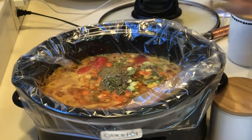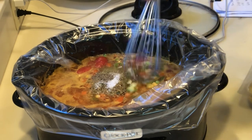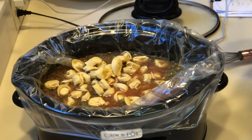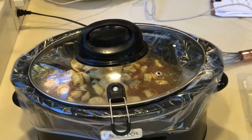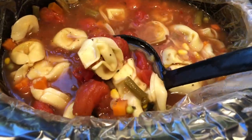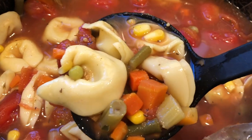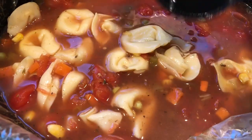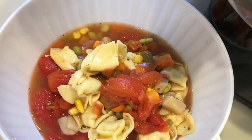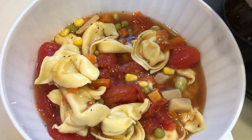Next I'm adding one teaspoon each of basil, oregano, thyme, parsley, and salt, and a half teaspoon of pepper. For the pasta I'm using tortellini, but you could also use mini raviolis — I've seen those at Aldi for as low as $1.50. Any filled pasta will do. I cook this soup on high for four hours or low for eight. It really is a great budget soup — you can add diced tomatoes, chicken bouillon, pasta, and canned or frozen vegetables and come in at less than $5.